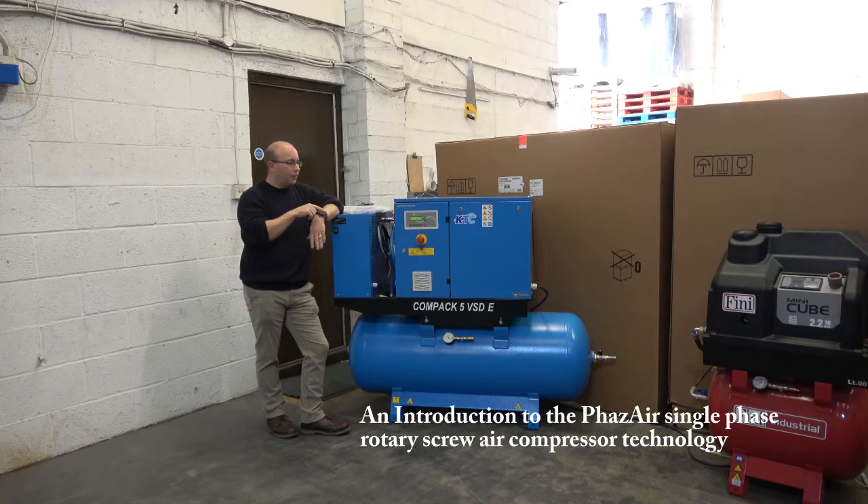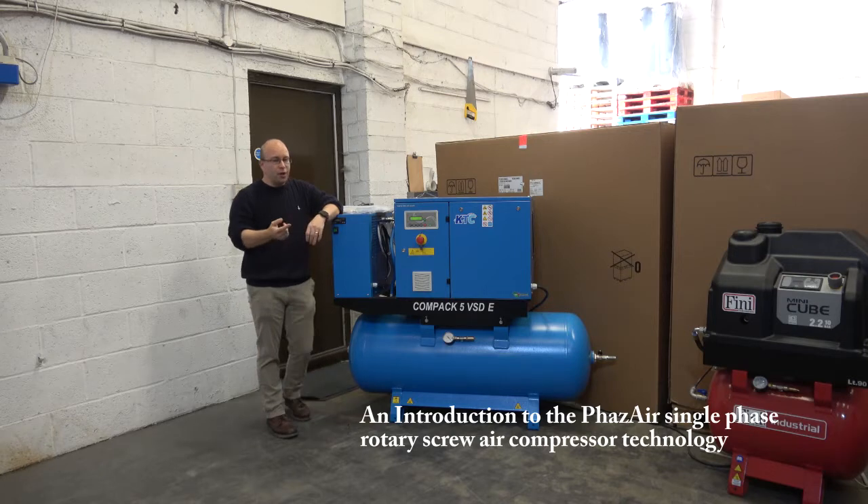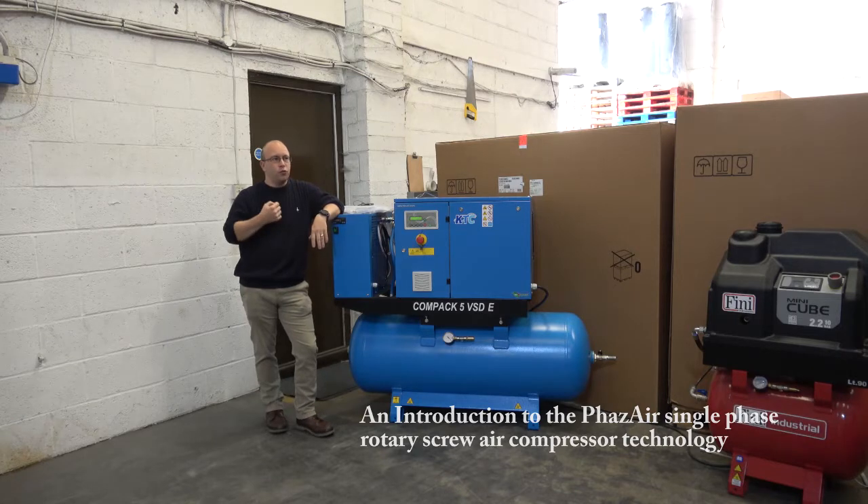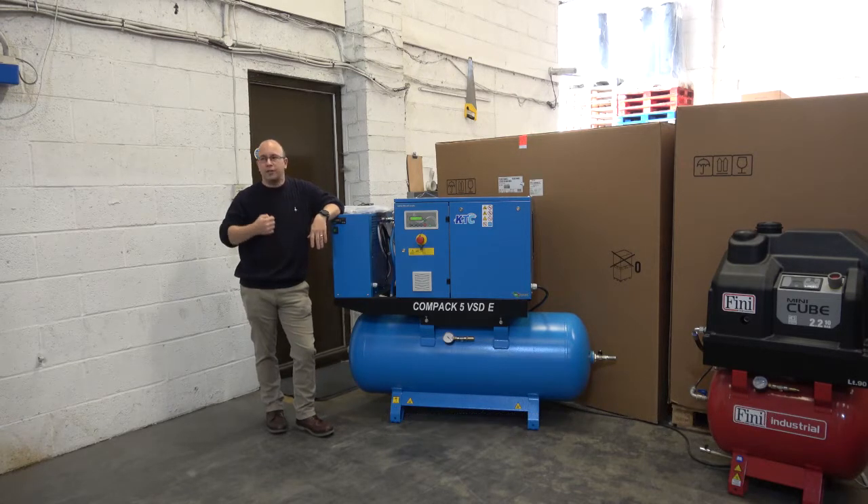This machine here is what we call a phaser compressor. I'm sure you've all been in a situation whereby you've got a customer that requires a larger volume of air than what you would normally be able to provide if he's only got a single-phase power supply available.